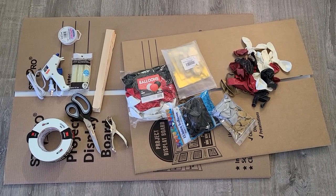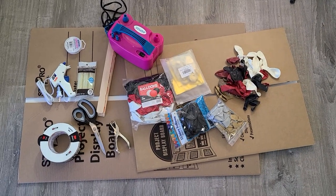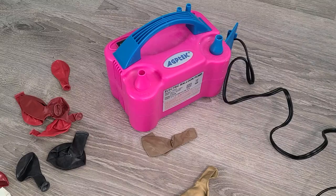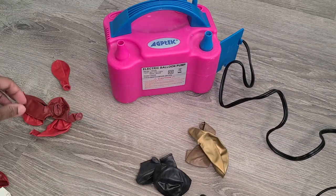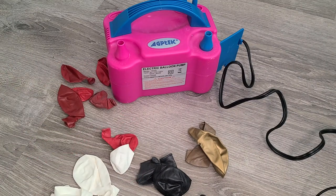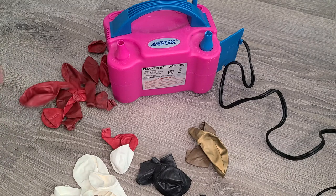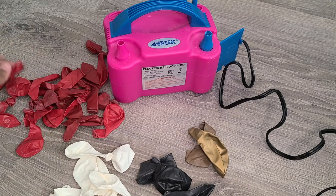You can't forget your balloons. I'm using multiple size balloons: 7 inch, 9 inch, and 12 inch. Make sure the balloons that you use are good quality, because that definitely makes a difference. To blow up the balloons, I'm using my handy dandy electric balloon pump. This is one of my favorite things.